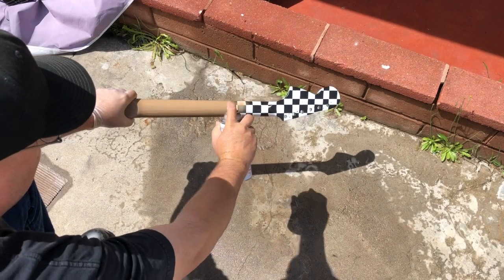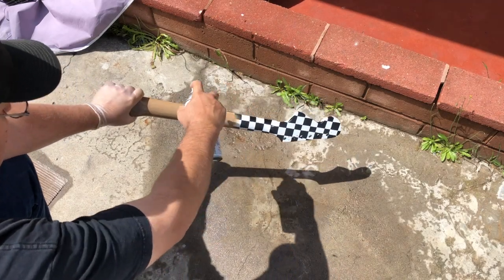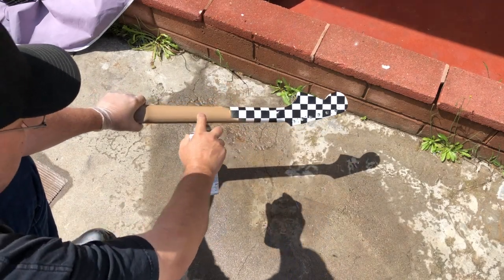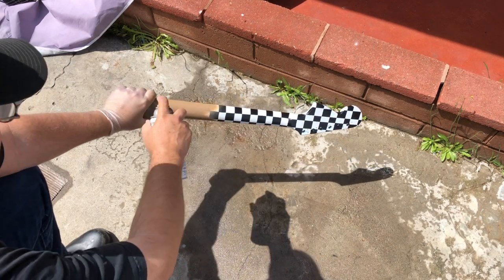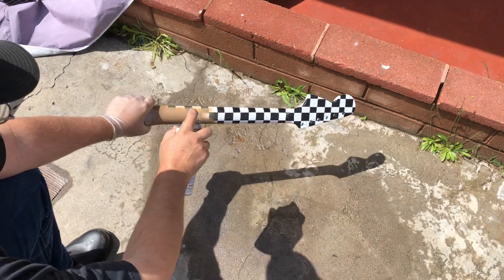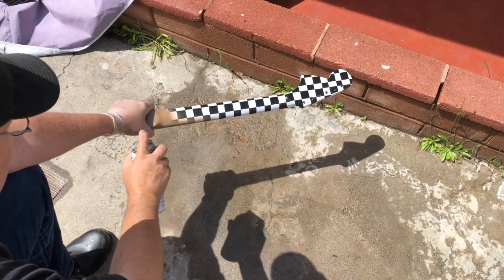Another option, if you don't want to build yourself an air guitar but you happen to be a fan of Cheap Trick or a race car fan, is you can go get yourself a can of checkerboard paint or checker flag paint — either one will work. Then you can paint your guitar to look just like Rick Nielsen's from Cheap Trick.